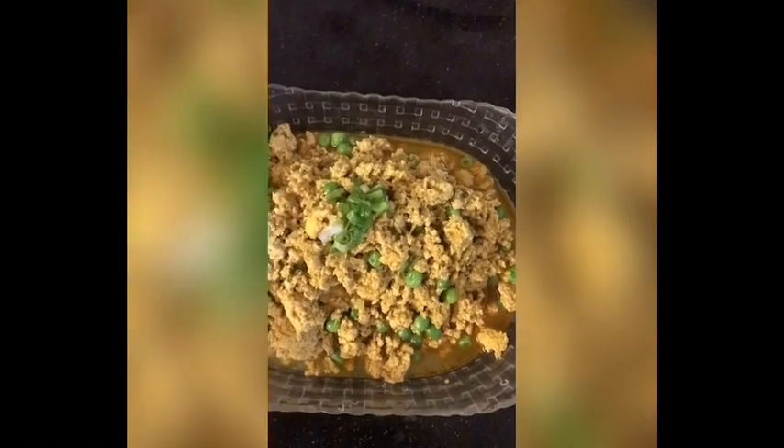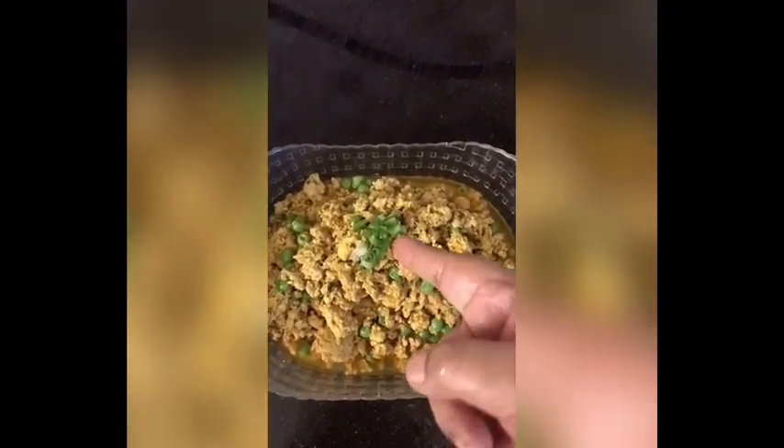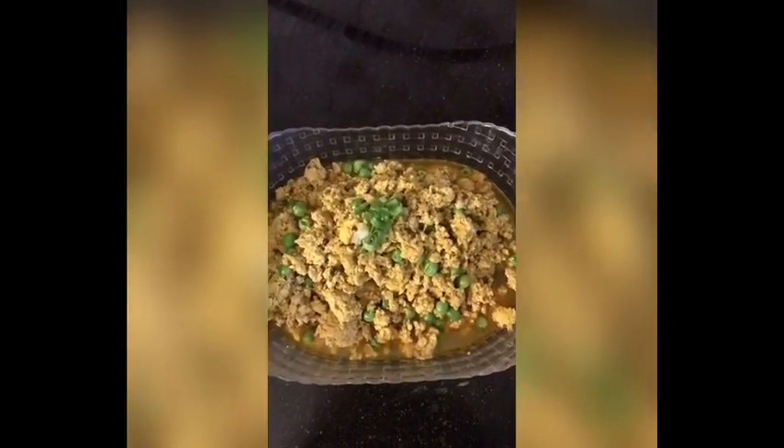Now we are going to plate it. See viewers, the keema is now almost ready to serve and ready to go to the dinner table. That's all for today viewers — I hope you all enjoyed my video. Please give a like, share, and subscribe to my channel. Bye, see you all soon!